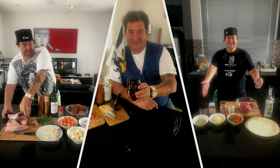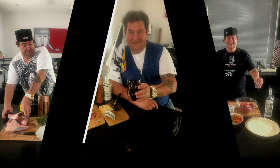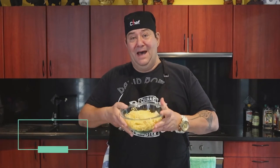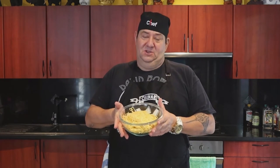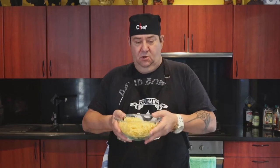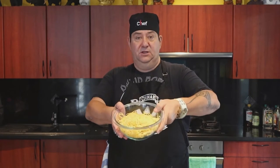Buongiorno nella cucina! Hello, today — pasta. Not something you haven't seen before. The portion is for two, but my cameraman will eat after, so don't worry about it. So the pasta — fresh pasta.